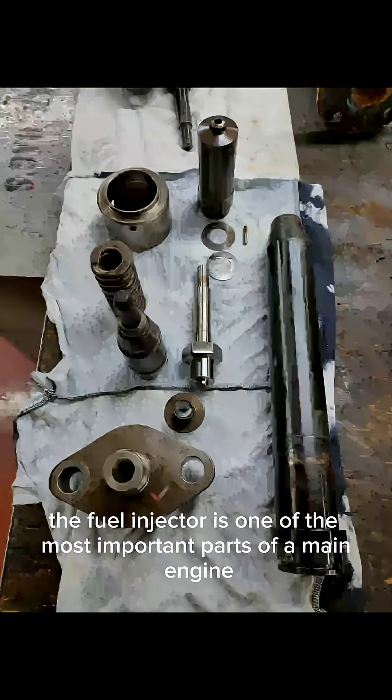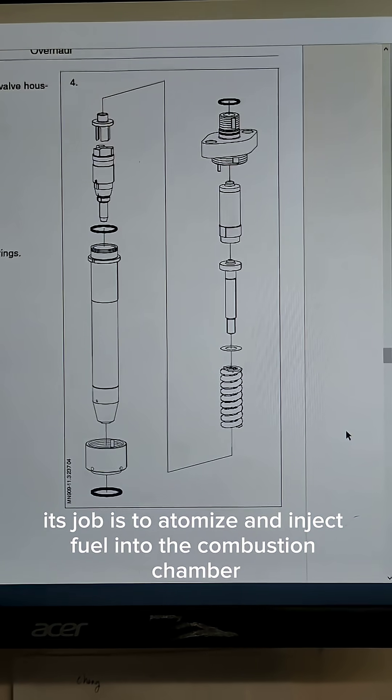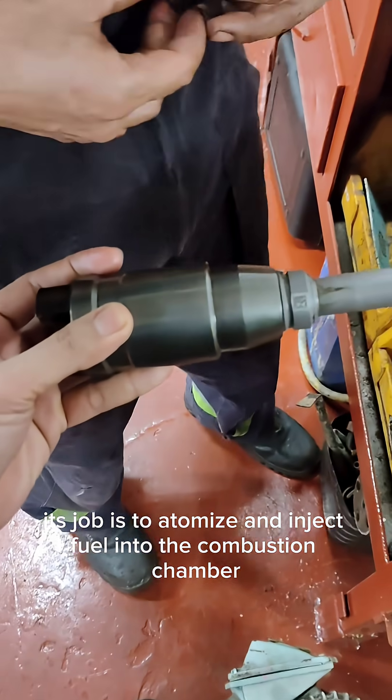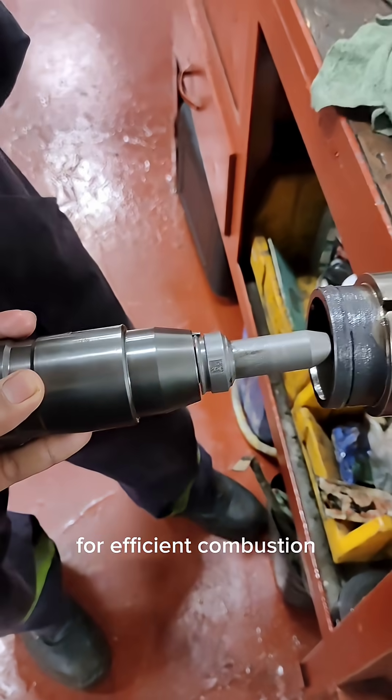The fuel injector is one of the most important parts of a main engine. Its job is to atomize and inject fuel into the combustion chamber at the right pressure and timing for efficient combustion.